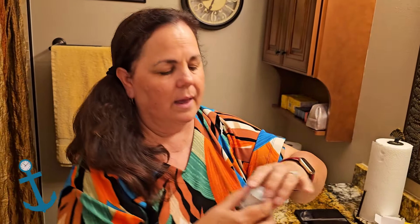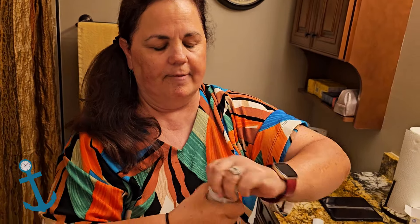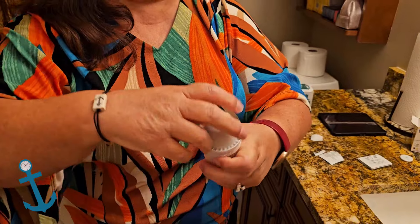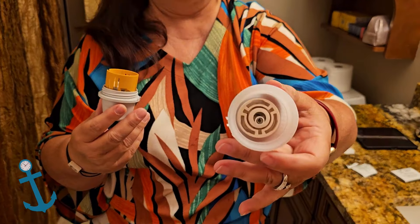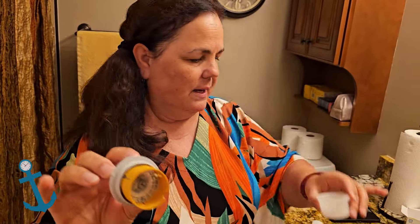I'm going to let it dry a little bit, fan it out, and while that's drying I'll open this — I just have to twist it. Wow, it is really on there tight. Twist it — we're trying to twist it the wrong direction, maybe. Okay, that's what the lid looks like. My sensor is in this part.